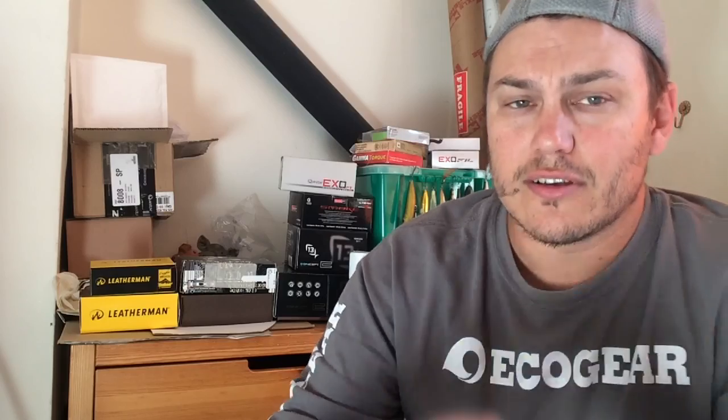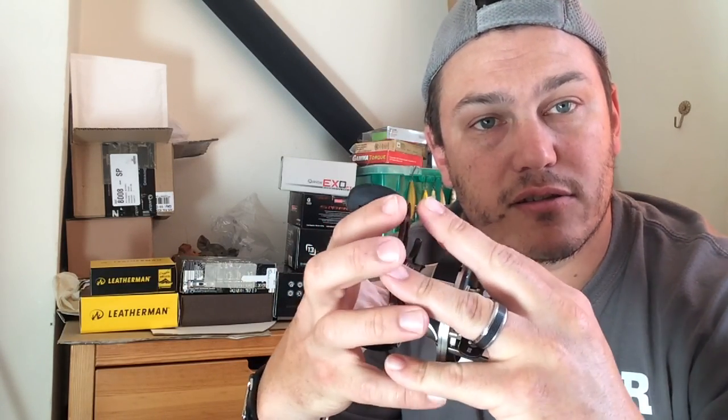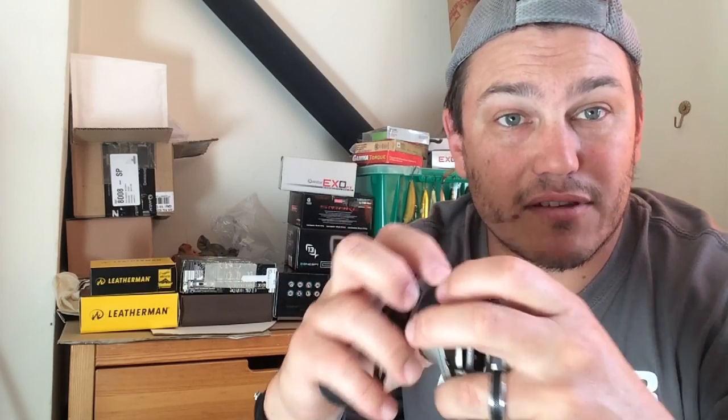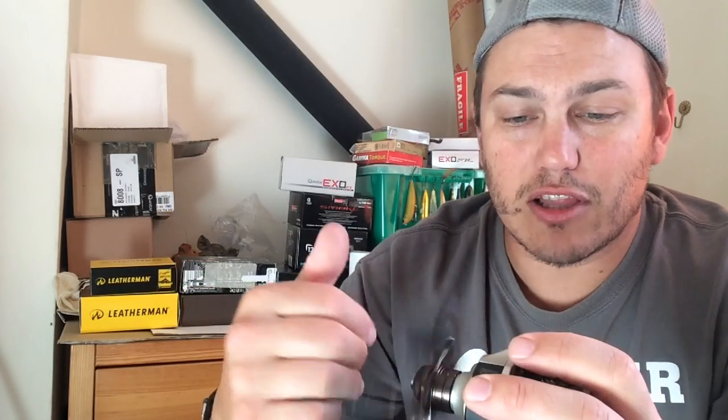One more thing to bear in mind - when you're storing these or not going fishing for a week, slack off the brake all the way because that releases the tension inside the gearbox on the gears and brakes. My first casting reel was a decent quality Shimano that my parents got me when I was 10. I still have that reel back in South Africa - a friend is using it and it's still working. If you look after them, they're well worth the investment.